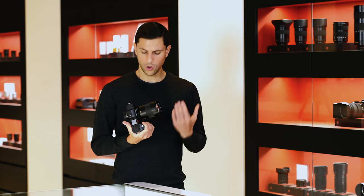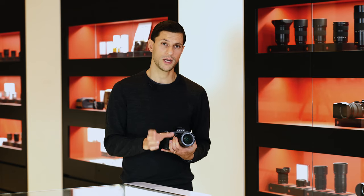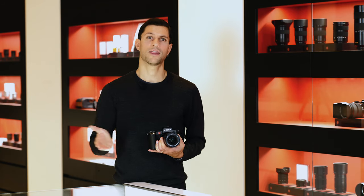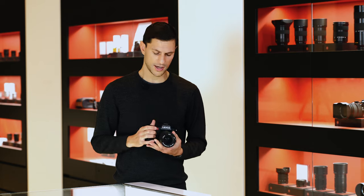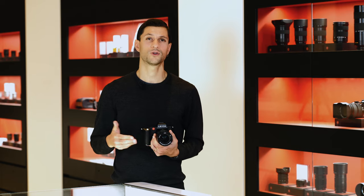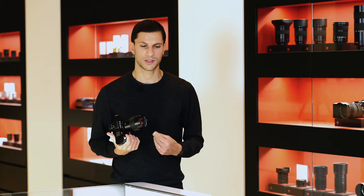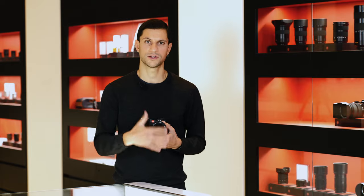The focal plane shutter has a range from 30 minutes for long exposures all the way up to 1/8000th of a second. If you require quicker shutter speeds, you can activate the electronic shutter, which goes all the way up to a staggering 1/40,000th of a second. This is a big advantage if you enjoy using wide apertures in bright sunny conditions, removing the need for stacking ND filters on the lens.